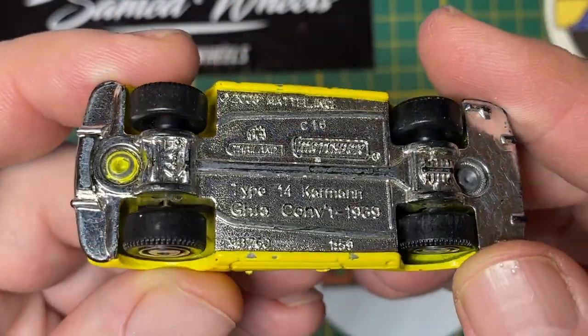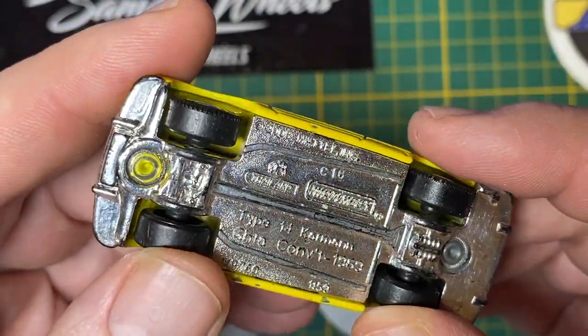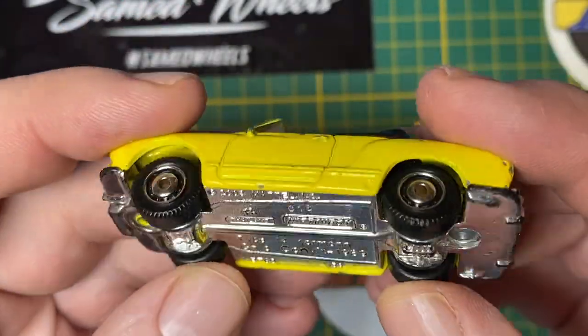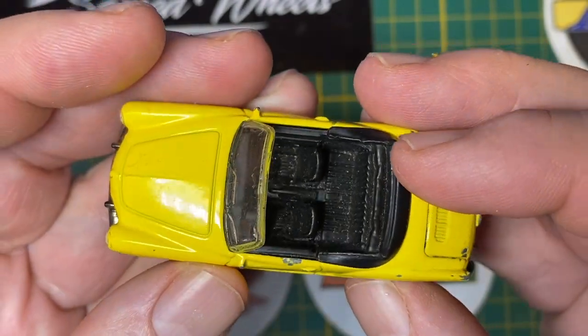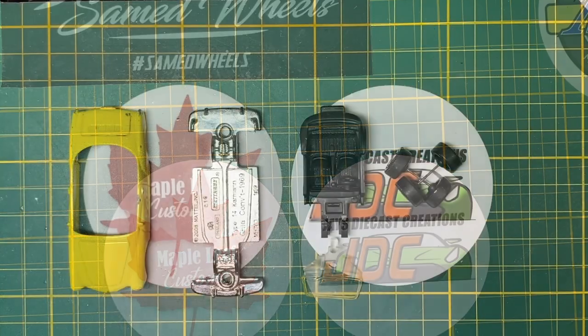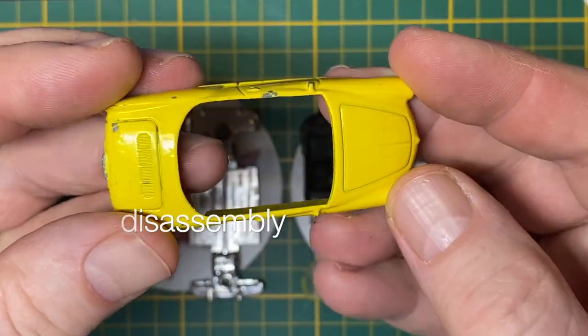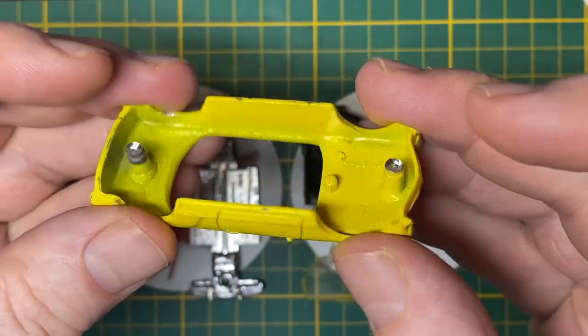I got mine loose in an eBay haul. It's a little bit scratched up and showing a bit worse for wear, but it's a gorgeous little model of a classic car. I'm going to do my best to fulfill one viewer's request on the color of the exterior and the interior of the Karmann Ghia.